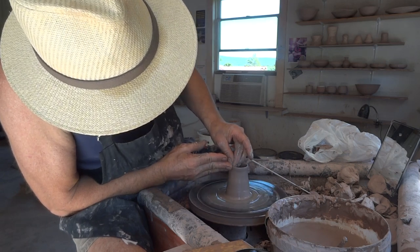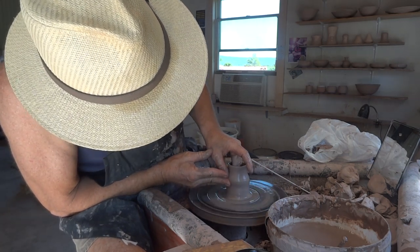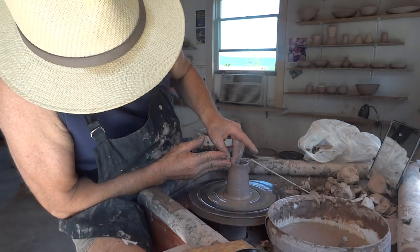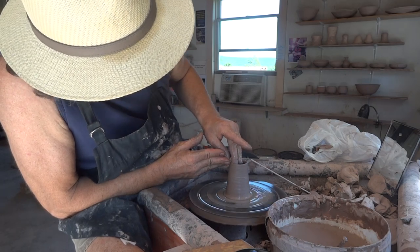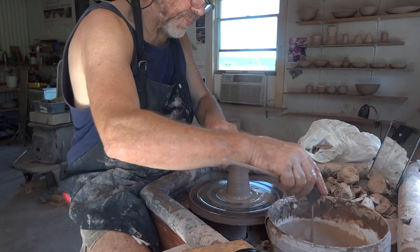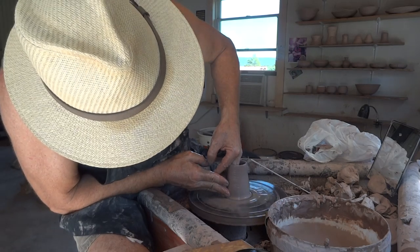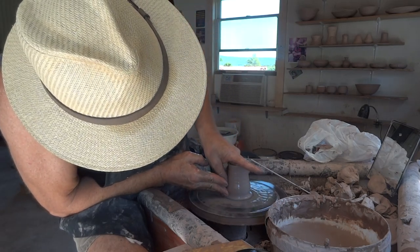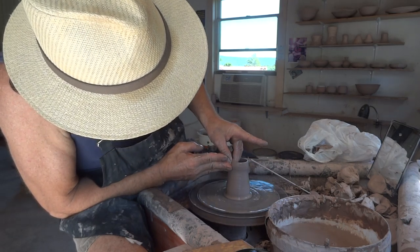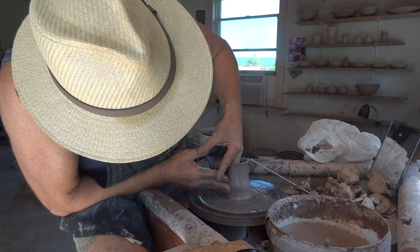Bringing it up, looking for the gauge. I love the gauge — the gauge tells me where I'm going, tells me my destination. Down to the bottom, get that clay, pull it up. Almost there.